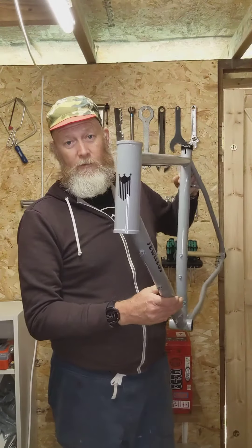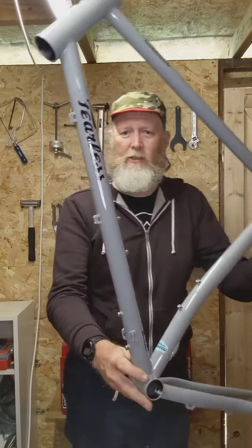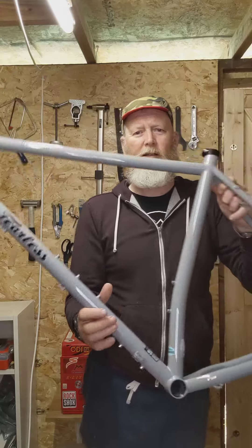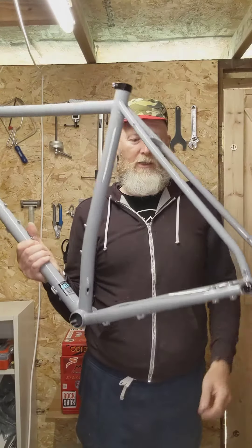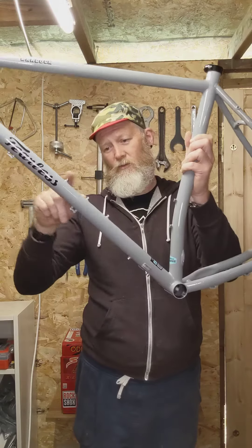Here is the frame. A little head badge, graphics, and the grey colour. Loads of mounting options for bike packing.